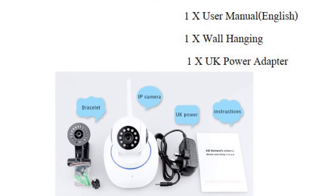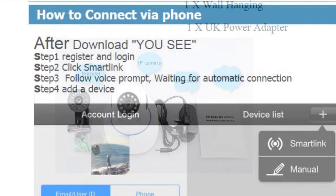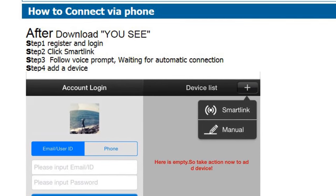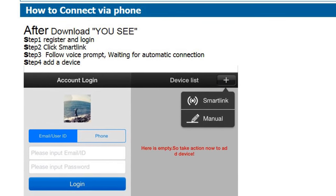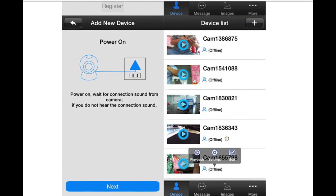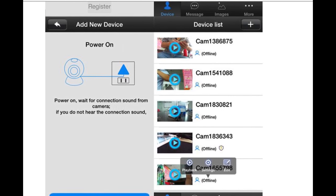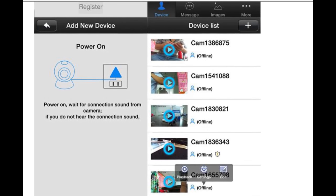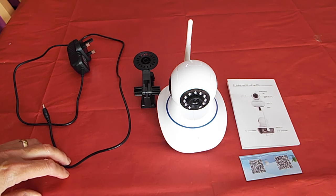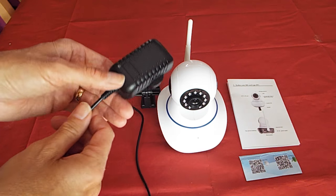In the box you get the bare essentials including the mounting bracket, but bear in mind there is no LAN cable to your router — that becomes important later on. To use this camera you have to install a program called UC. Conveniently they provide a 2D barcode on the box for both iOS and Android. The weakest link on this purchase by far is the small instruction book provided with the camera — it's absolutely awful.